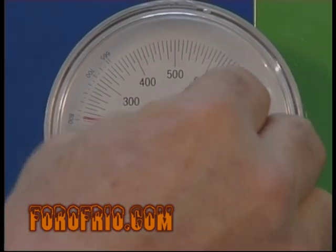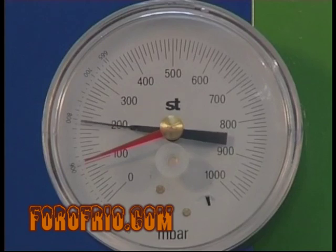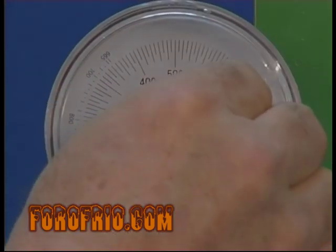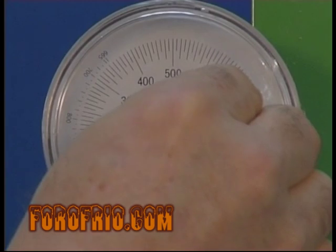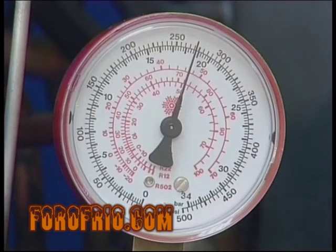En el último vacío, antes de proceder a la carga de refrigerante, tendremos que dejar la bomba en funcionamiento el tiempo necesario para asegurarnos que no dejamos restos de nitrógeno en la instalación, ya que de lo contrario se comportarían conjuntamente con el refrigerante como incondensables, al no poderse condensar y evaporar a las presiones de funcionamiento de la instalación.